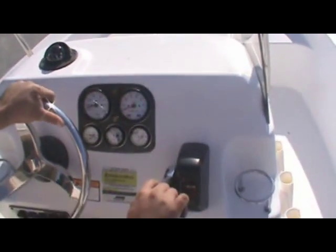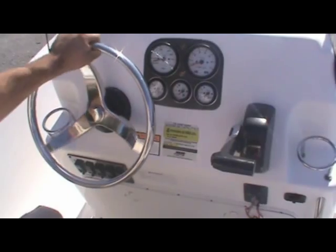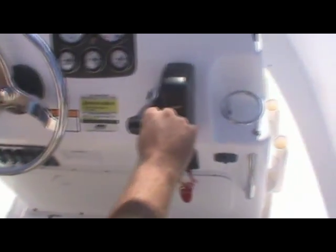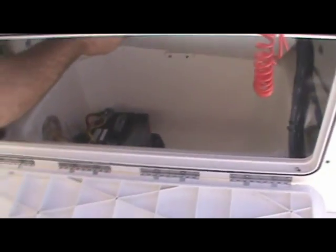Coming up to the helm, you can see we have nice matching gauges, a steering wheel, rocker switches with fuses, and of course the Yamaha control. Coming underneath here — this is what I like about the boat — when you put that trolling motor on up front, you have nice battery storage for your trolling motor batteries underneath, so you're not going to use up all the space in your console.